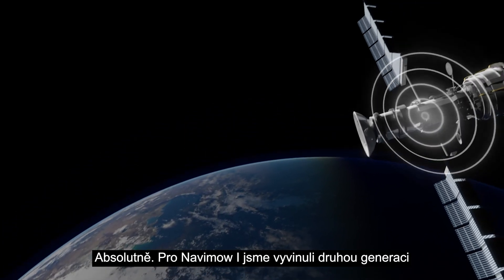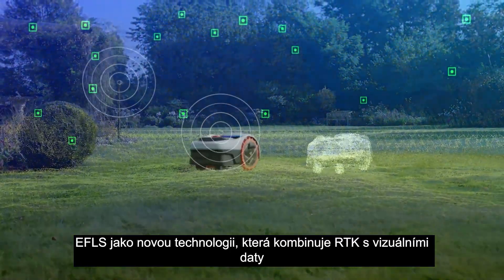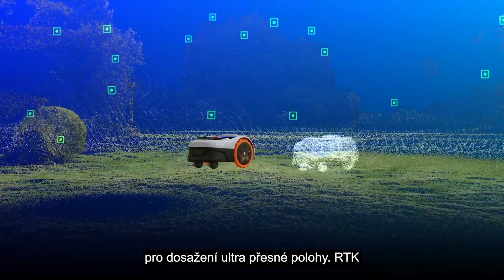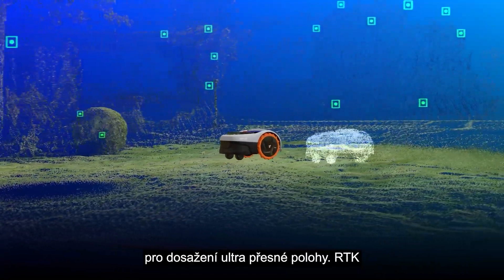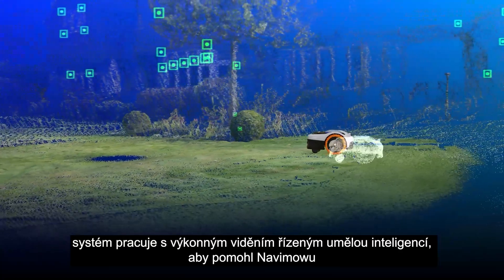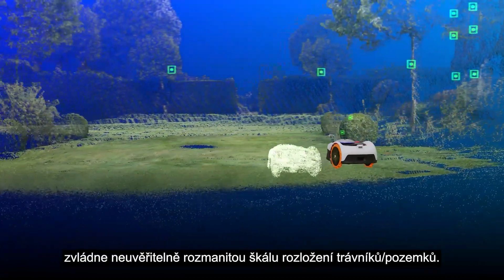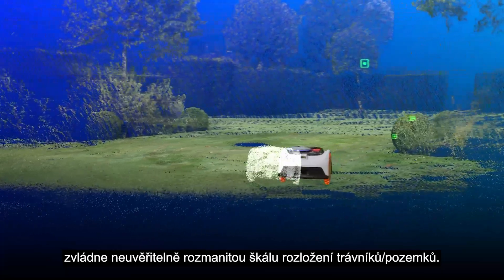For Navimo Eye we developed the second generation of EFLS as a new technology, which combines RTK with vision to achieve ultra-precise positioning. Navimo's RTK system works with powerful AI-driven vision to help Navimo recognise and remember the layout of outdoor spaces, so it can handle an incredibly diverse range of lawn layouts.